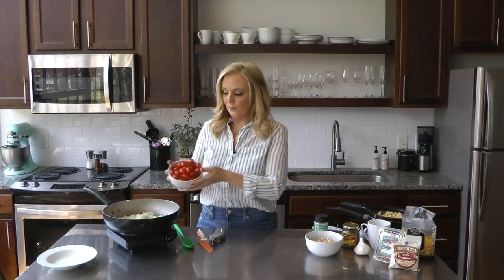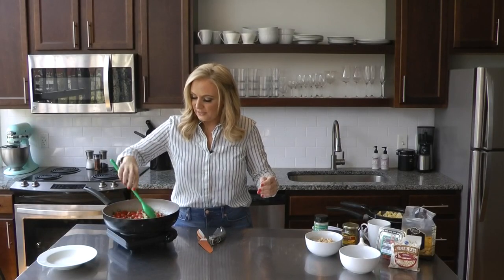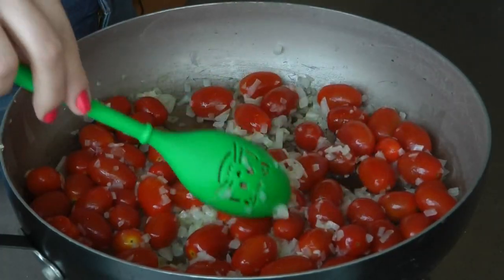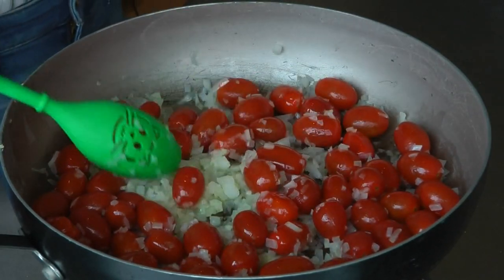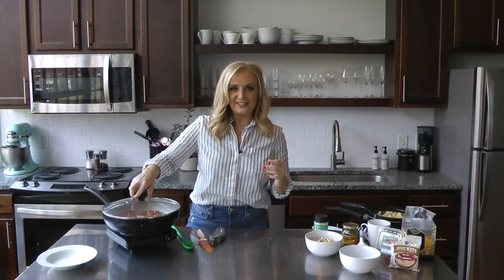The garlic's been going about as much as we want it to go. Pour in those lovely, lovely tomatoes. Once we get it sort of mixed up and get the tomatoes coated a little bit, I'm going to put on the lid and let this go for 10 or 15 minutes until those tomatoes start to burst. And if it starts going too long and they're not bursting, like I said, you can help them along. I've got my lid right here — we're going to let it cook.